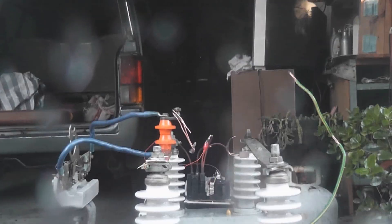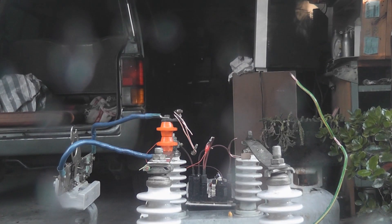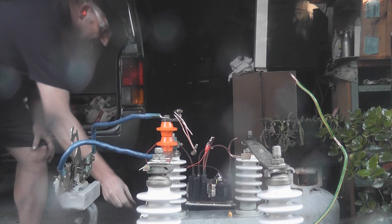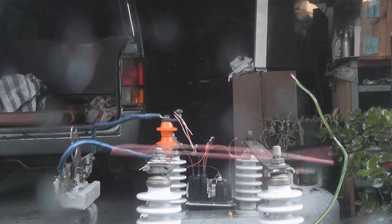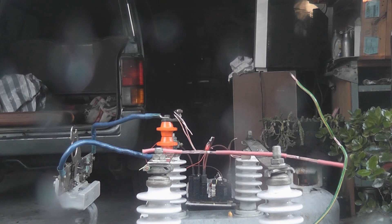I need to discharge. See what spark that is — de-energized ZVS. And I'll put the shorting bar across. And you can see why capacitors are so dangerous. Thanks for watching.